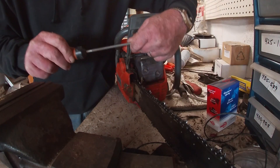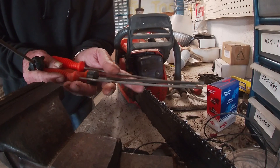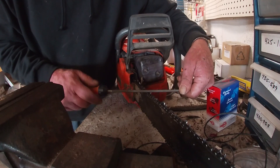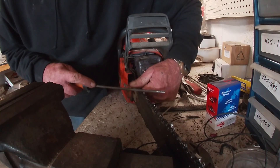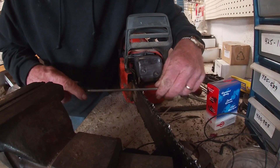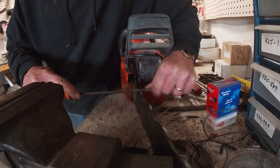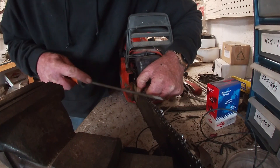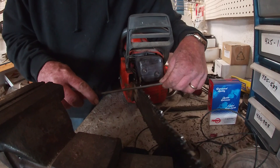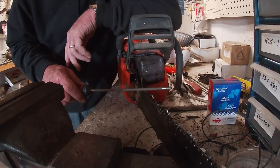When you're sharpening, you need to have the right file — they come in all different sizes — so you want the right size file that fits your saw. I'm going to take one, two, three strokes, then roll the chain ahead, go one, two, three, and keep doing that all the way through, then flip it around and go the other direction.